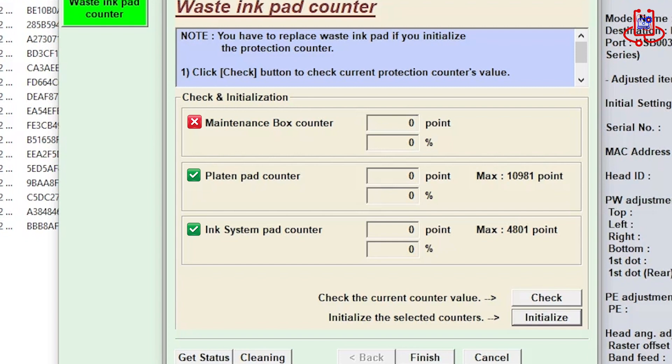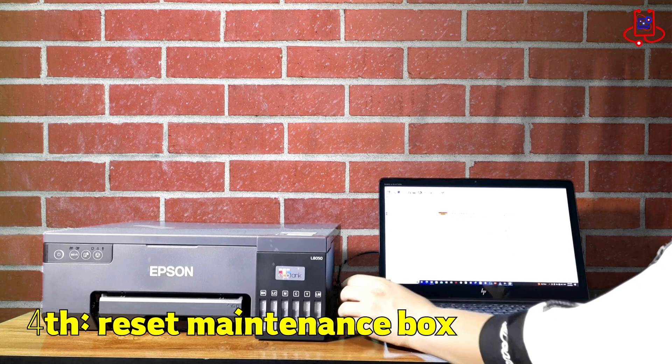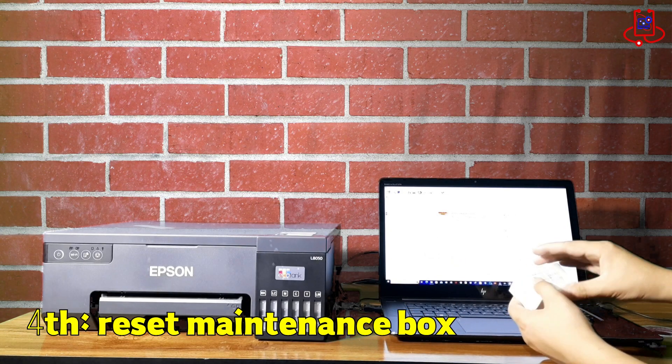Now we need to reset the maintenance box counter using a chip resetter, because this program does not reset it. In the final step, we'll reset the maintenance box to complete the reset process.